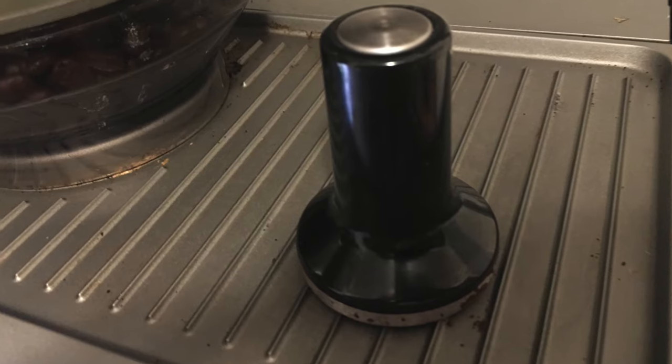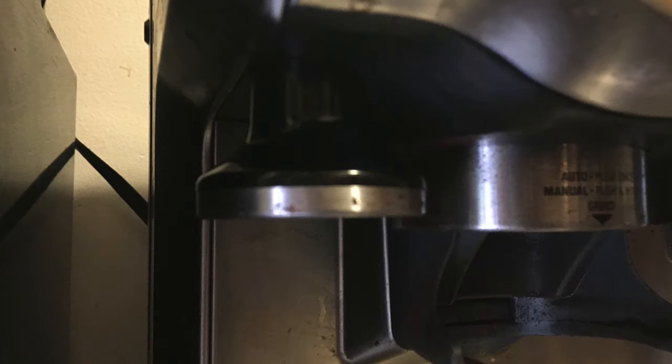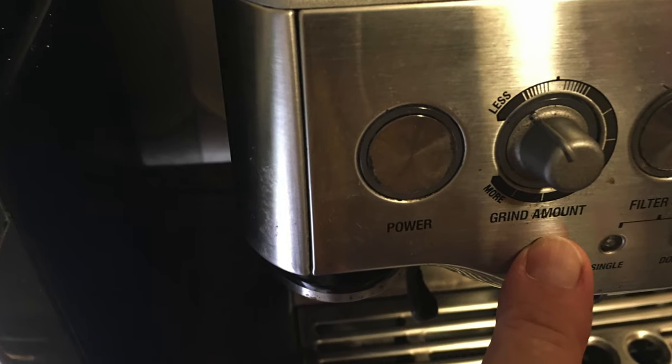Here is your filter and there's your tamper. Your tamper can be magnetically connected or used freehand. You can adjust your grind amount manually, or adjust from fine to coarse. I usually do very fine for this kind of machine.